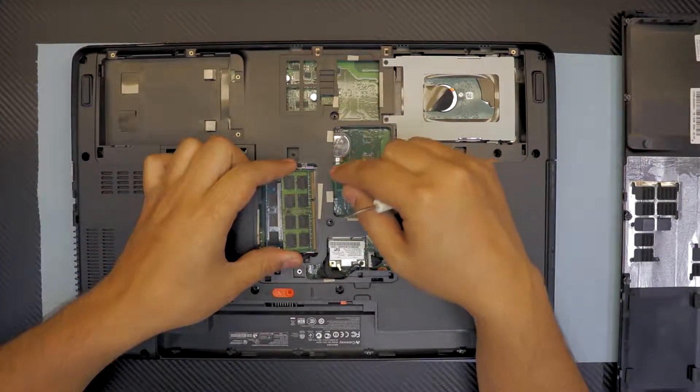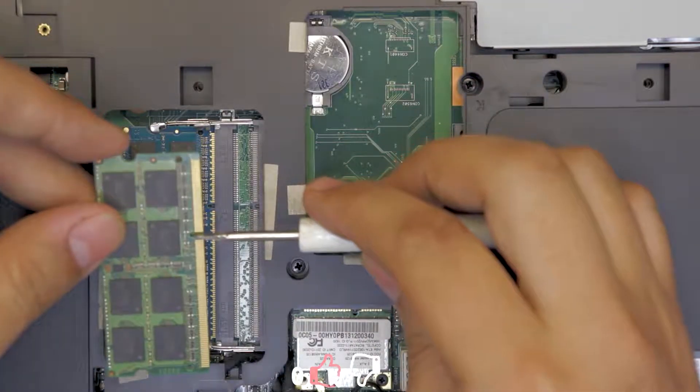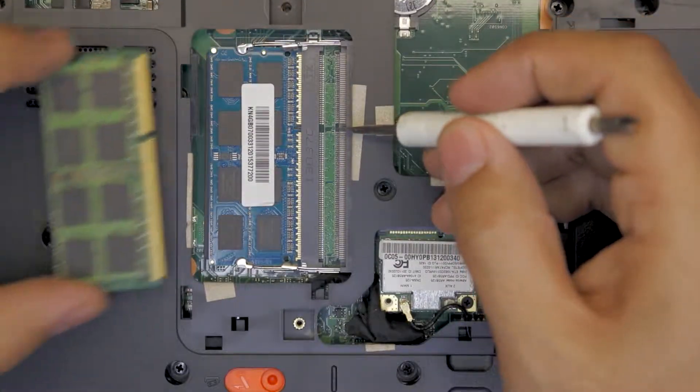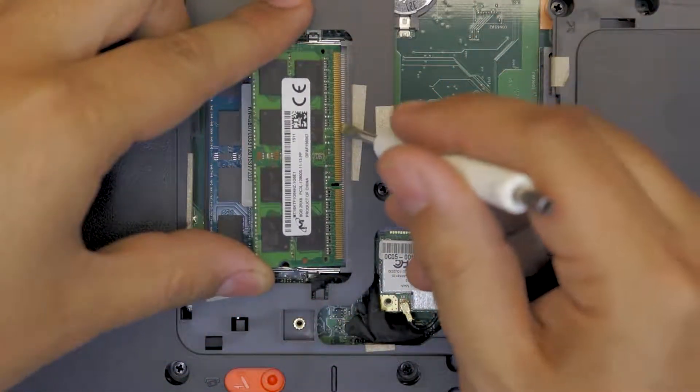Insert the RAM at a 45-degree angle. You want to see the gap on the RAM — this gap has to match the same gap on the slot, which is right here. Try to match the gap; you can't put it in the wrong way because it simply won't go in.